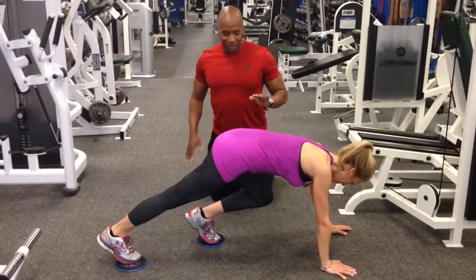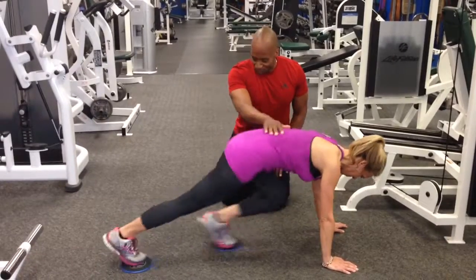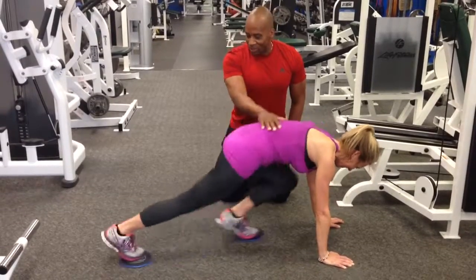Great way to work the abs without going to the gym, so you can push them out and go. We're going to knock these out for 10 minutes straight — I'm just joking. So let's go!